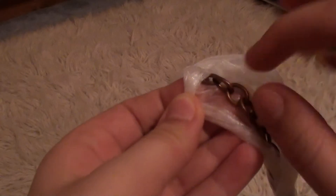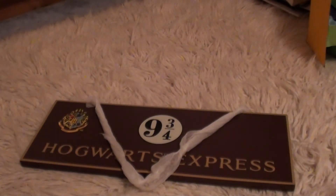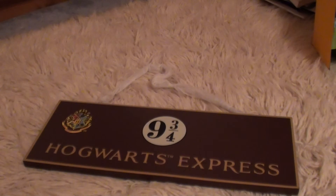And here's the chain. It was wrapped up so that it didn't damage the actual sign in the box. It's a sort of brass chain. So there's the sign, and I'm pretty happy with it. I think it's a really good collectible, and I would recommend it. Thanks guys, bye.